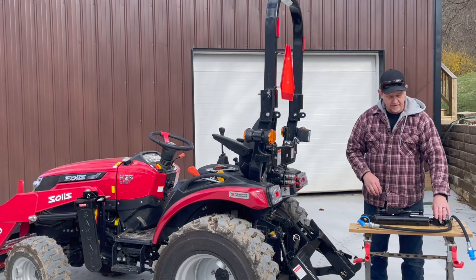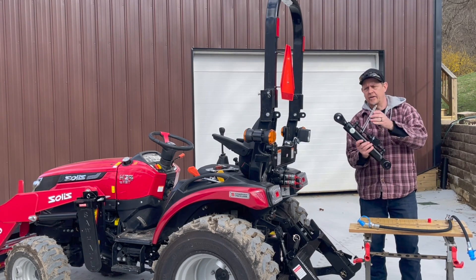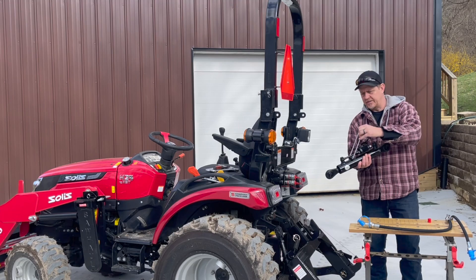It actually comes with this hanger here, so that's going to allow you to hang it when it's not in use.